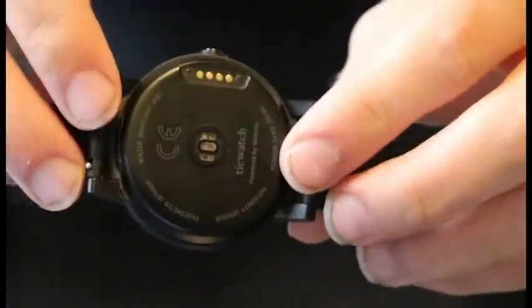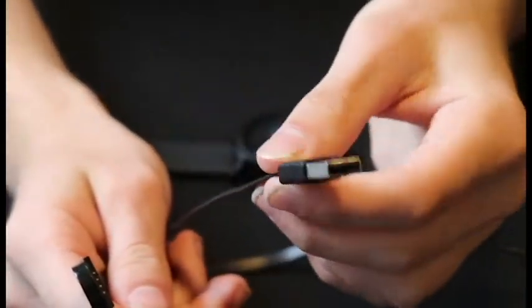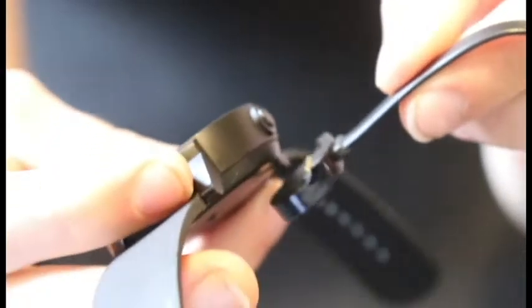The last thing to show is on the back — these right here are actually the charging port. The charging cord that comes with it has your normal USB on one end, and the other end is magnetized, so once you go to charge it, it just snaps on and you're good to go. Just like that, it's charging.